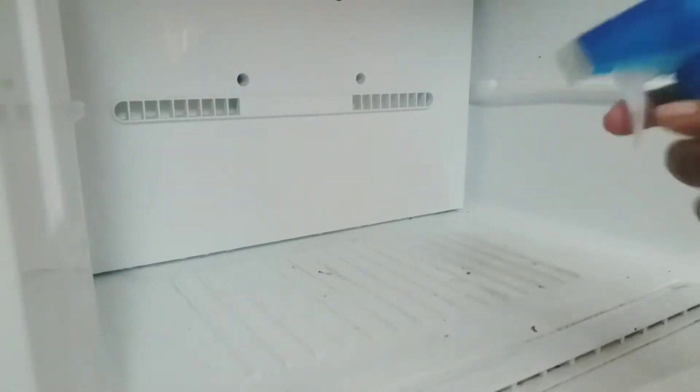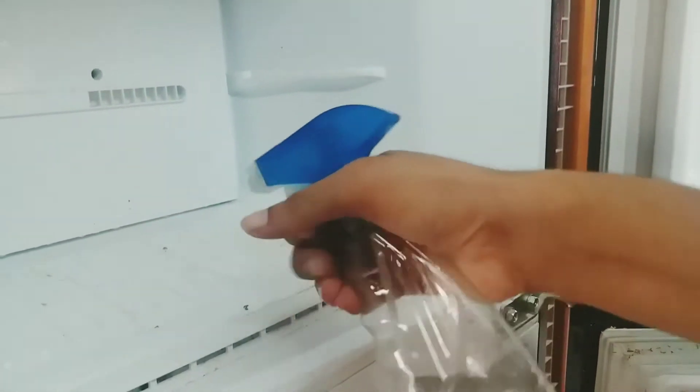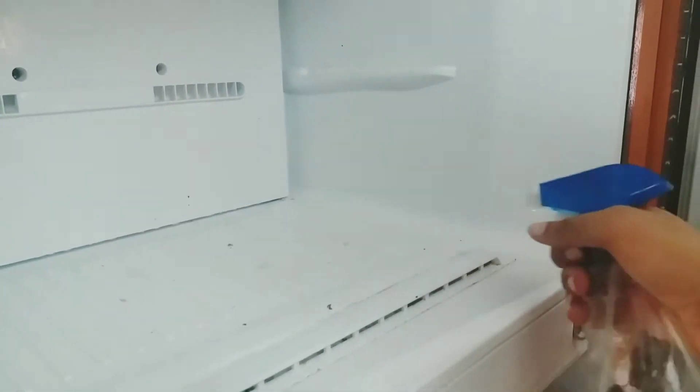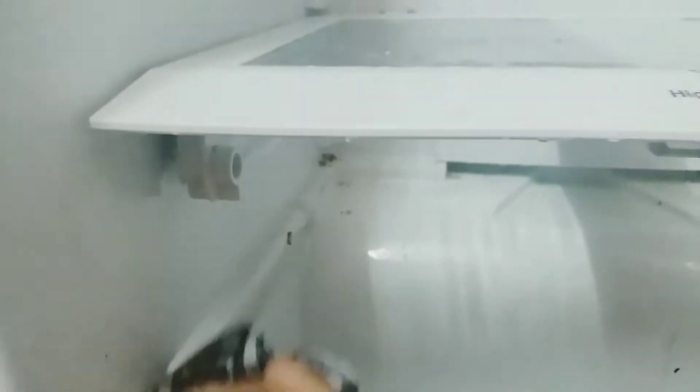For the fridge door, we will use a vinegar solution inside the fridge. I spray the vinegar solution in all areas — the main door, all the way to the bottom. Let's spray everything and then dry it all.